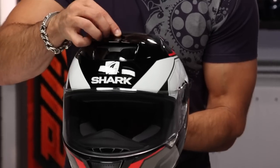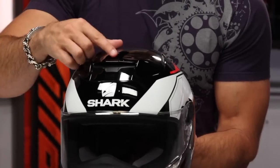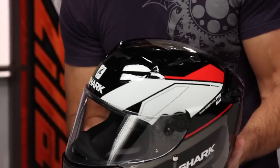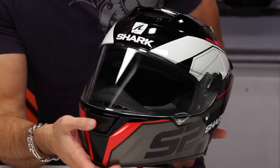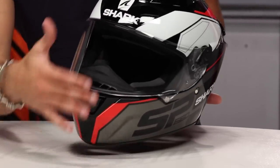So let's start with the venting. Here on the top, you're going to have two big intakes along the front that open and close with a finger detent that's actually shaped like a shark fin. It's going to be easy to operate with a glove on up top, and then you're also going to have your chin vent, which is going to vent to the shield as well.